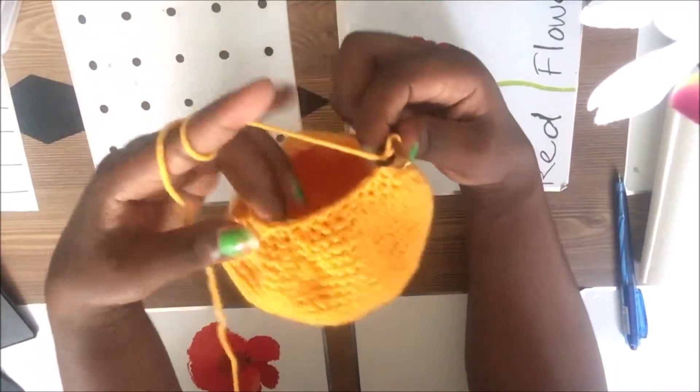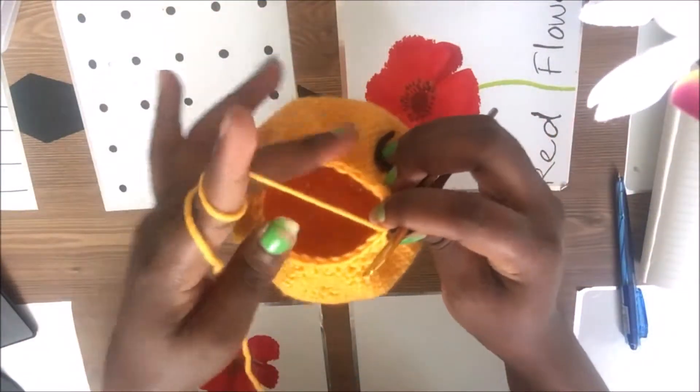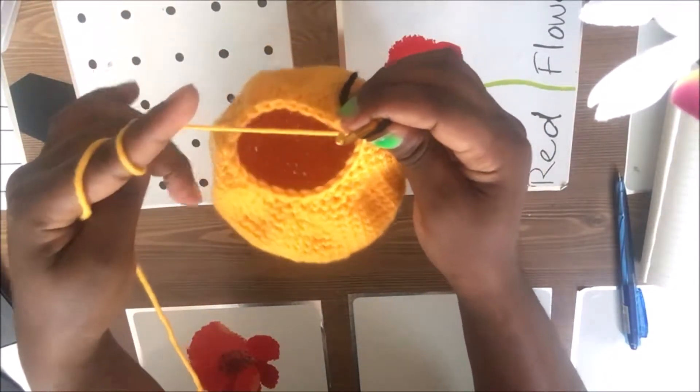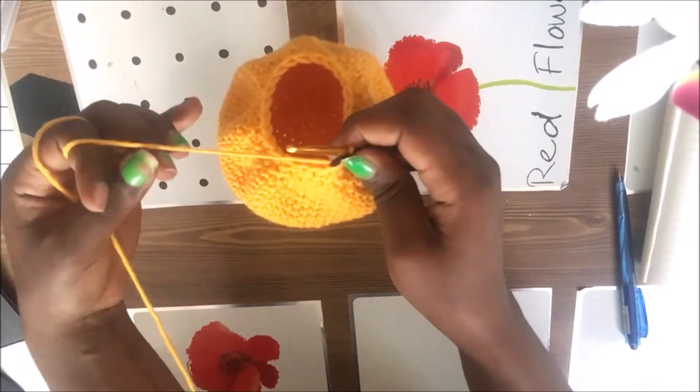Now I'm done with the 23rd row. We're going to go to the 24th row, which is the last row. In this row you just do single crochet, single crochet, single crochet as usual, then finish off with a slip stitch and fasten off.